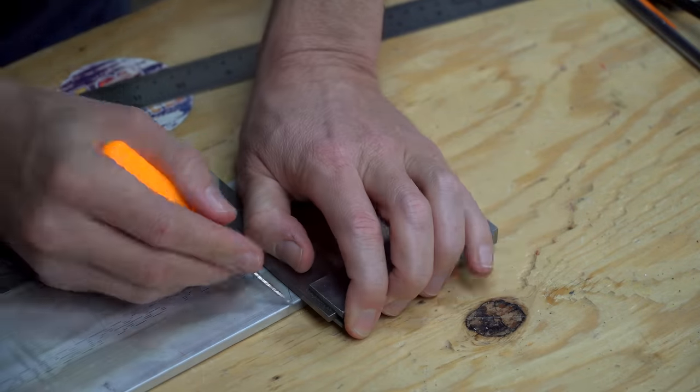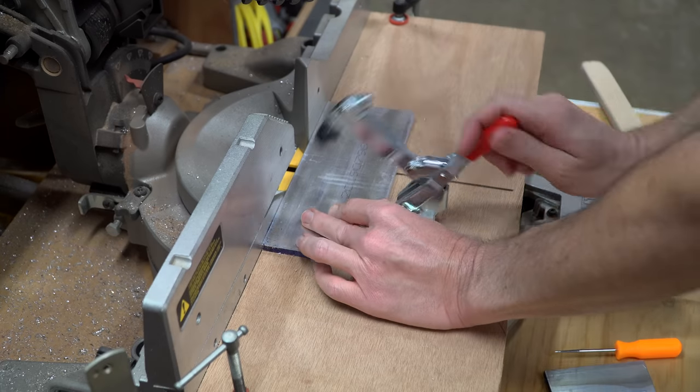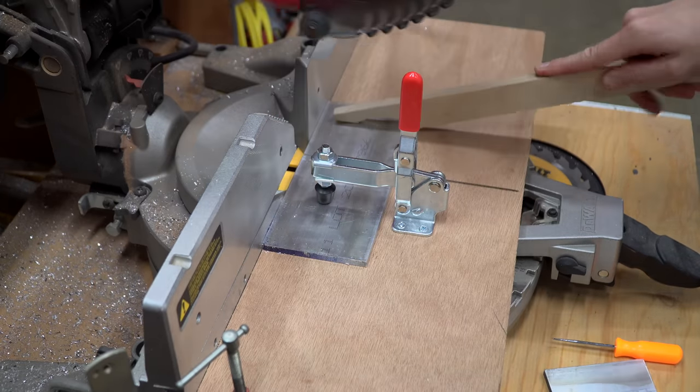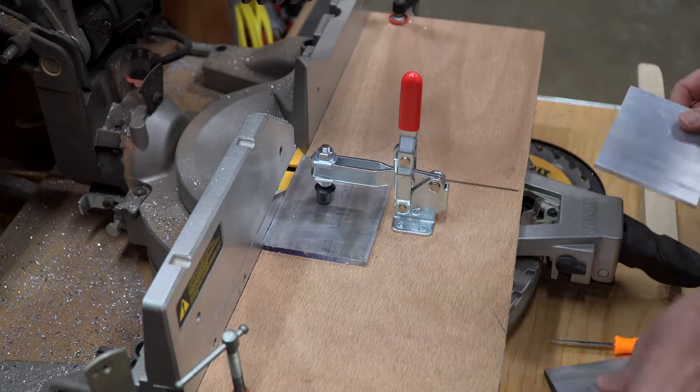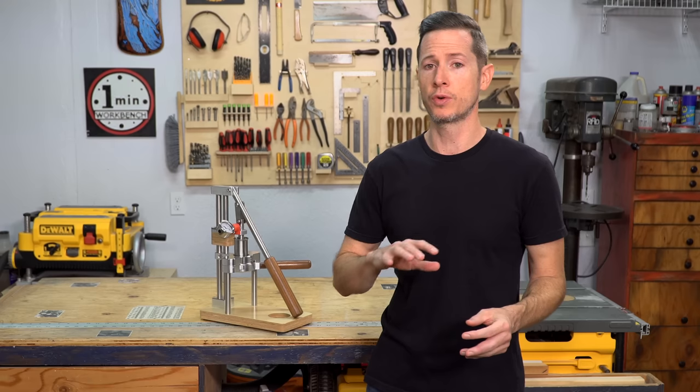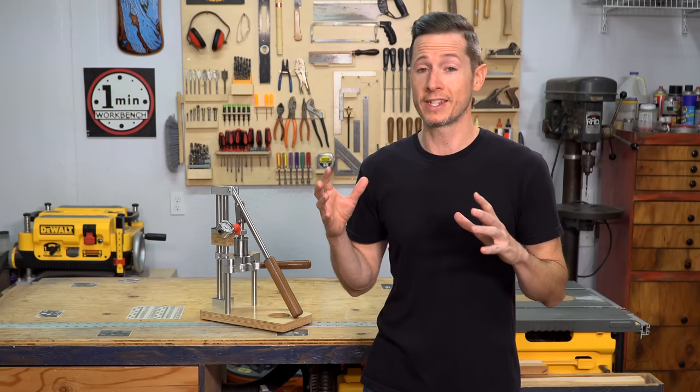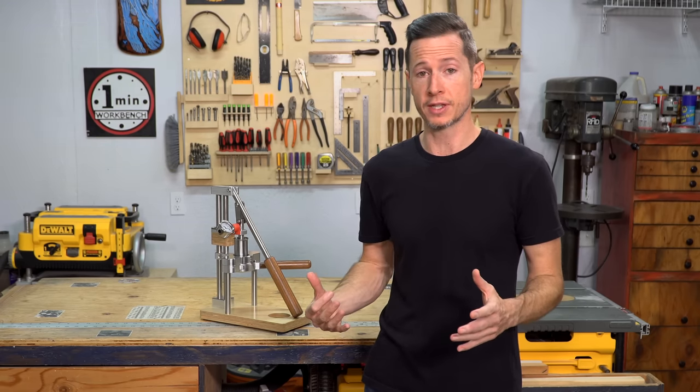As I mentioned, this project has taken the better part of a year. So there's basically too much footage to condense down into a straightforward build video. So I'm just going to try to give you an overview and explain what it has taken in order to bring this thing to life.